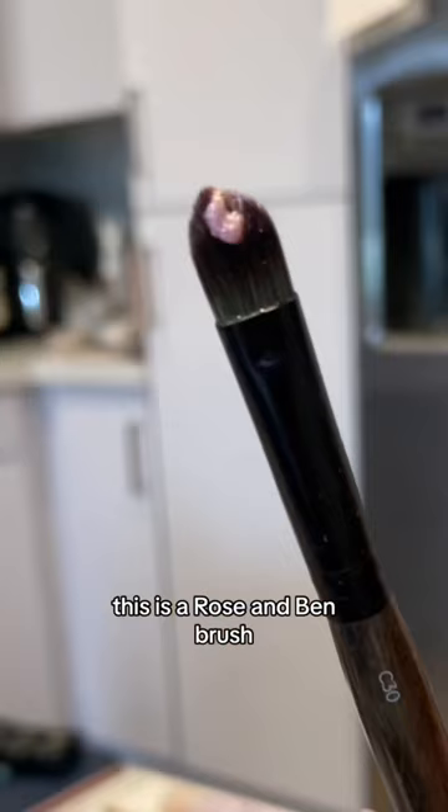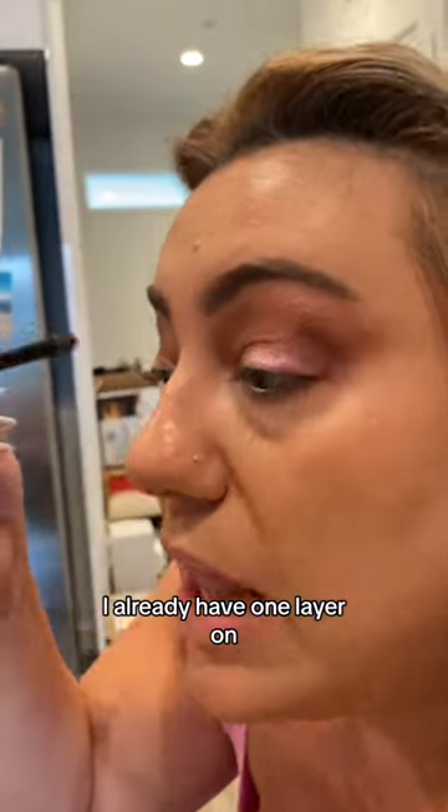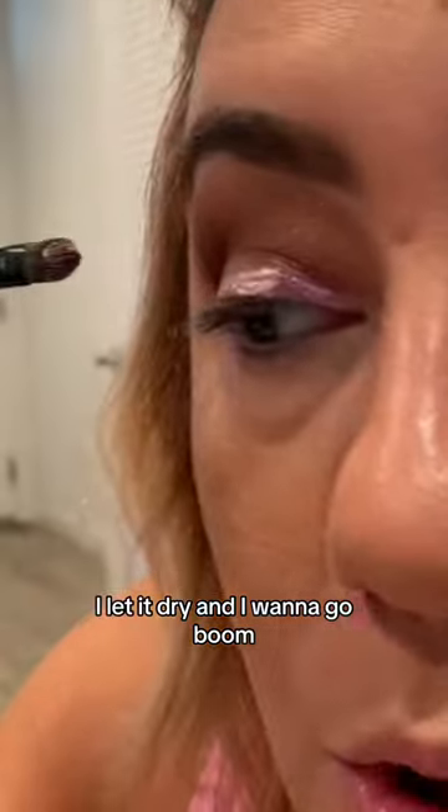This is a rose and bend brush. You can see how it sits perfectly. I already have one layer on, I let it dry, and I want to go boom — next level.